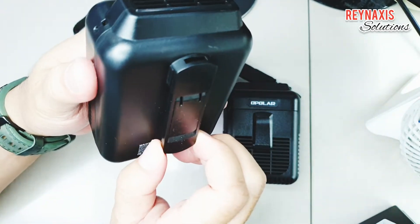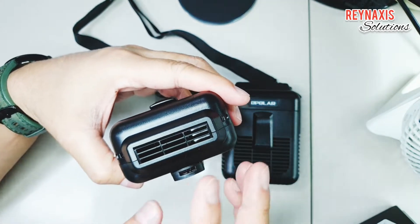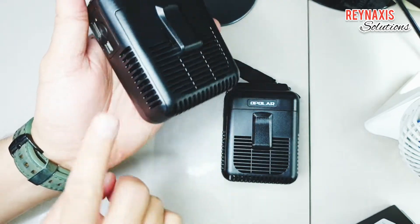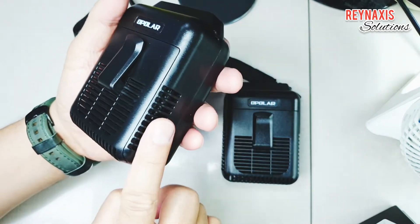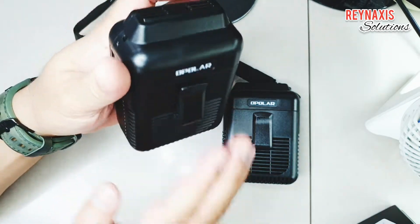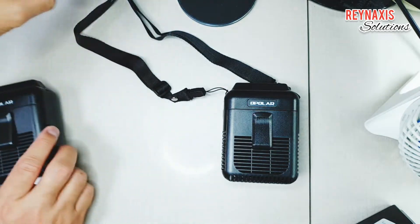It is a clip-on type and you can clip this on your belt or on your pants. It has several vents at the side, at the bottom, and at the front. It uses any of these vents to suck in the air and blow it out toward your body.